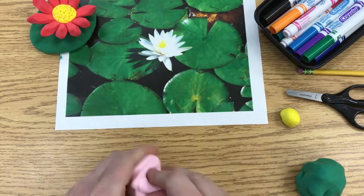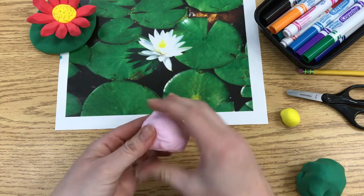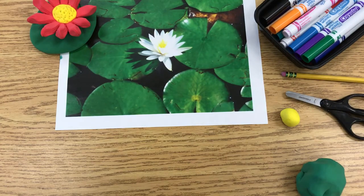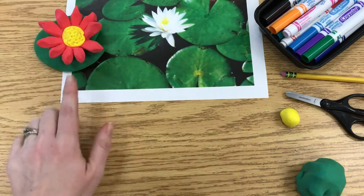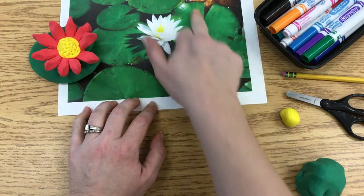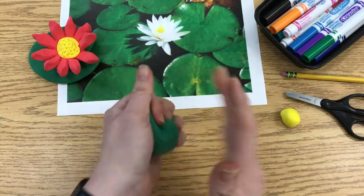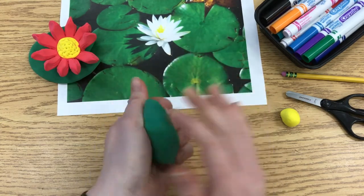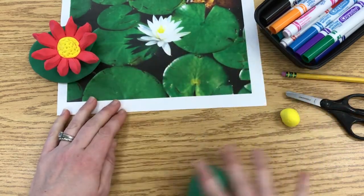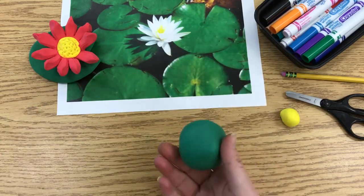When you get started, make the lily pad first. You'll want a pair of scissors and a pencil because those tools will help you. The lily pad will be a round, circle shape, and then we're going to cut a piece out and add the veins using the side of the pencil. Give the clay some squishes to make sure it's softened up — if it's Model Magic especially — and once softened, roll it into a ball with a circular motion.